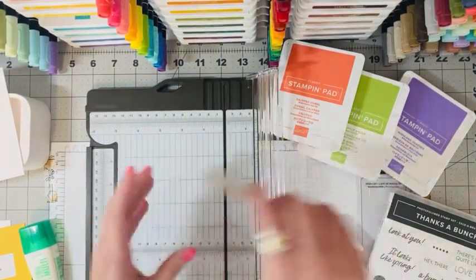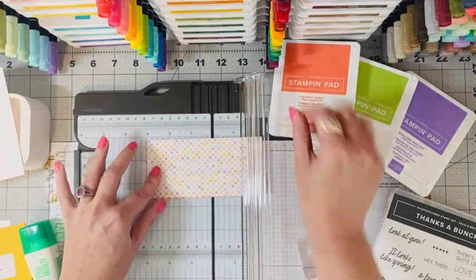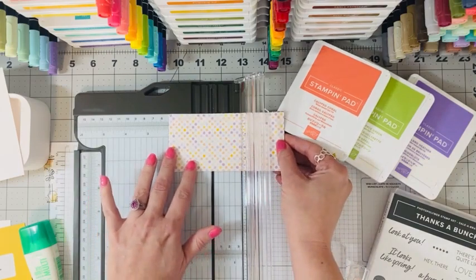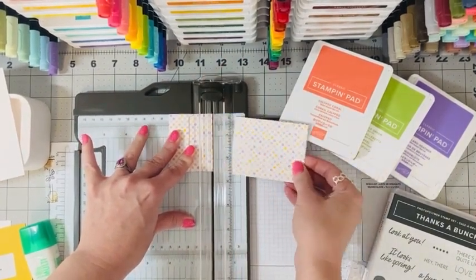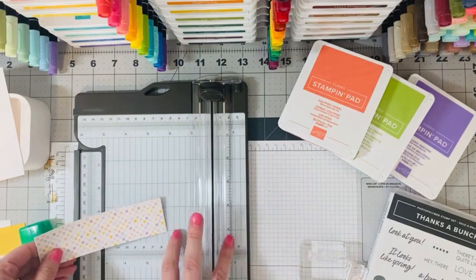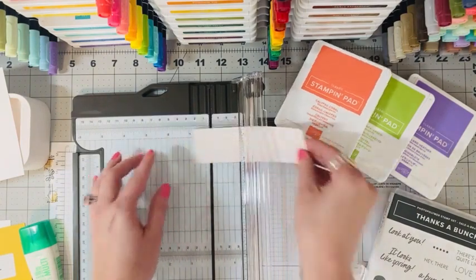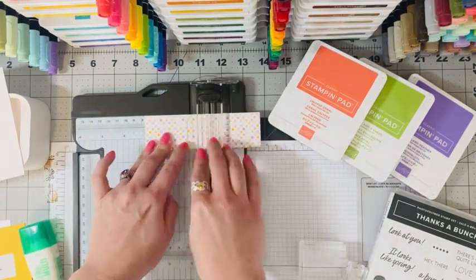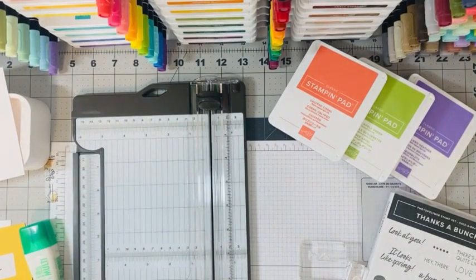Then we're going to cut the bigger stack — making sure they're all lined up. We're going to cut these at two inches, going back and forth to make sure they cut through. Then we do the same thing on our other stack, cutting those at three inches, making sure they're all even. So we've got all those cut — four piles total.